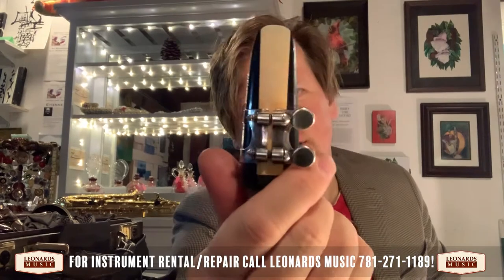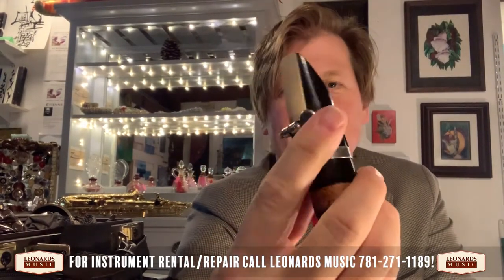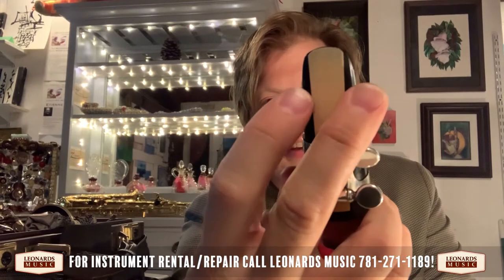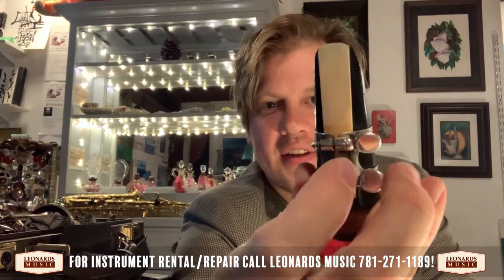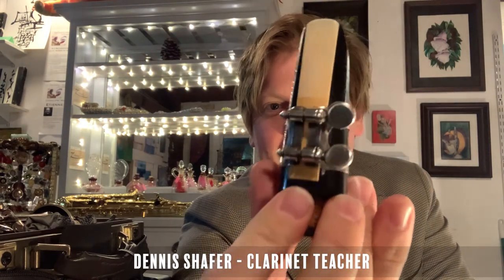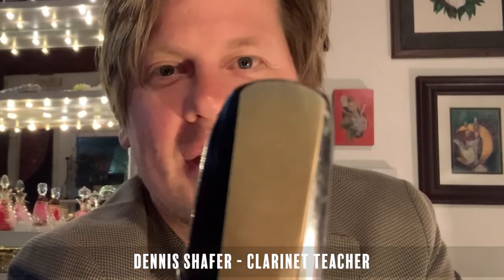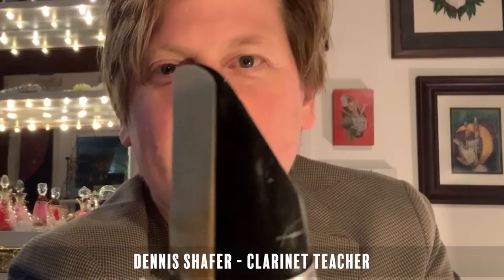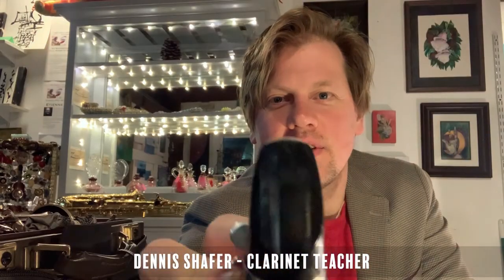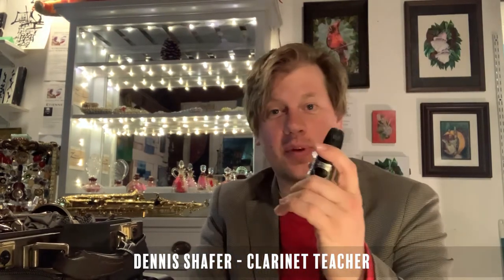I have one already done here — these screws are in the front but still going to the right. You can see how the reed is placed: even on the rails on the side, even on the bottom, with that little hump right in the middle. At the tip you can see a little bit of the mouthpiece behind the reed, and when you flip it around you can see a little bit of the reed behind the mouthpiece. That's where you want to place the reed for good placement.